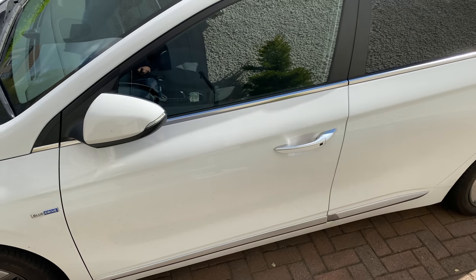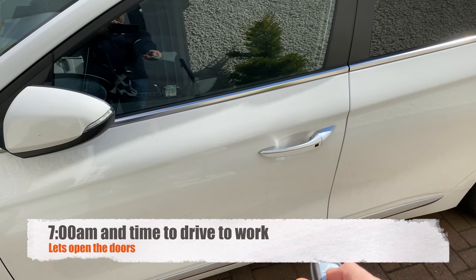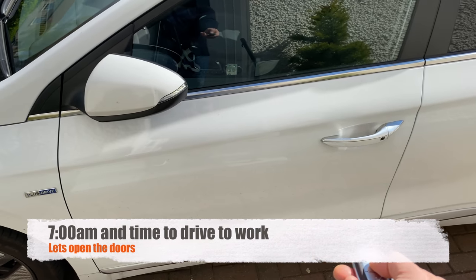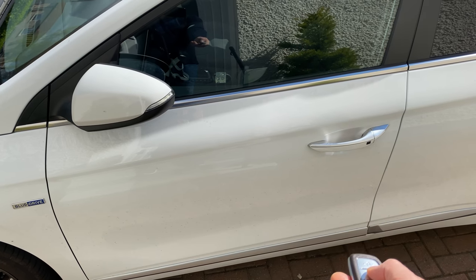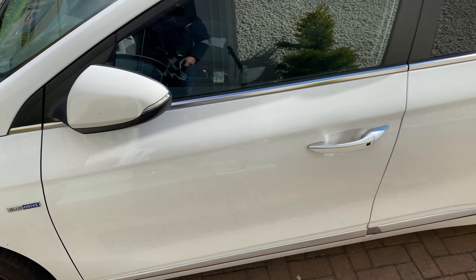7am. Time to get into the car, press the fob, and nothing. Dead. Nothing is happening. Oh dear.